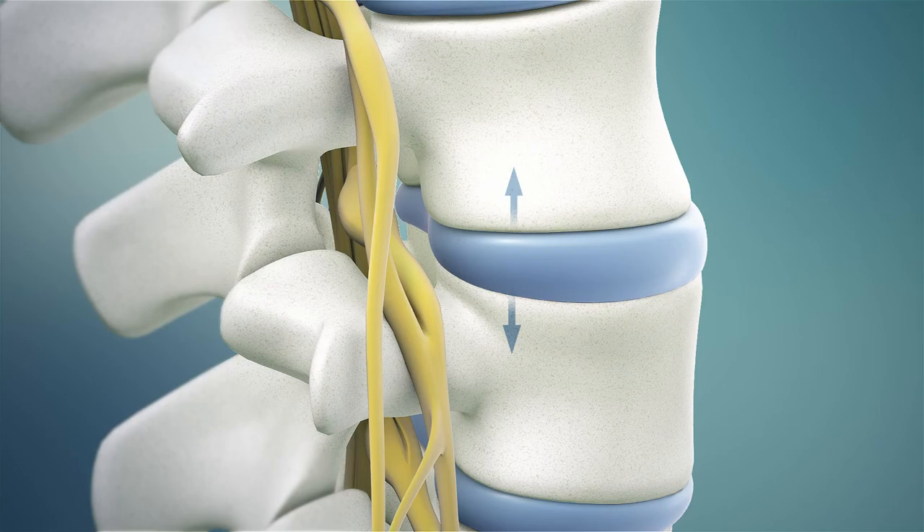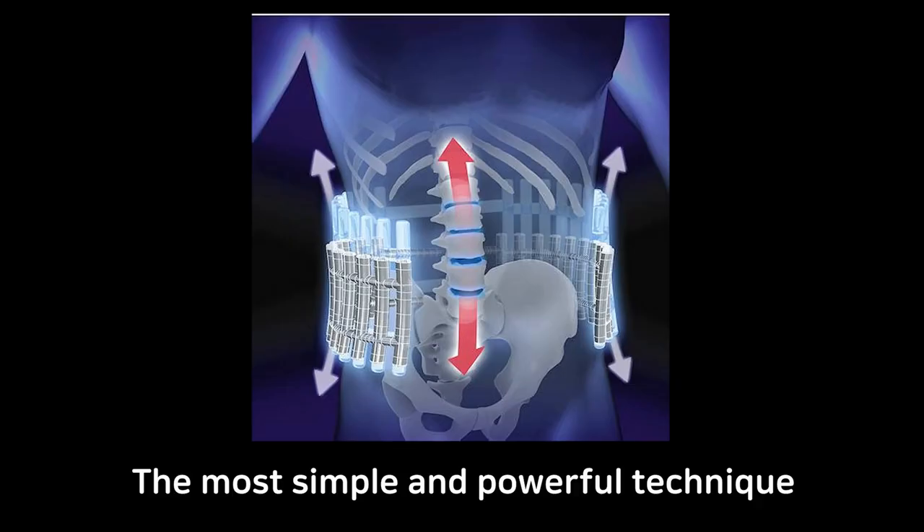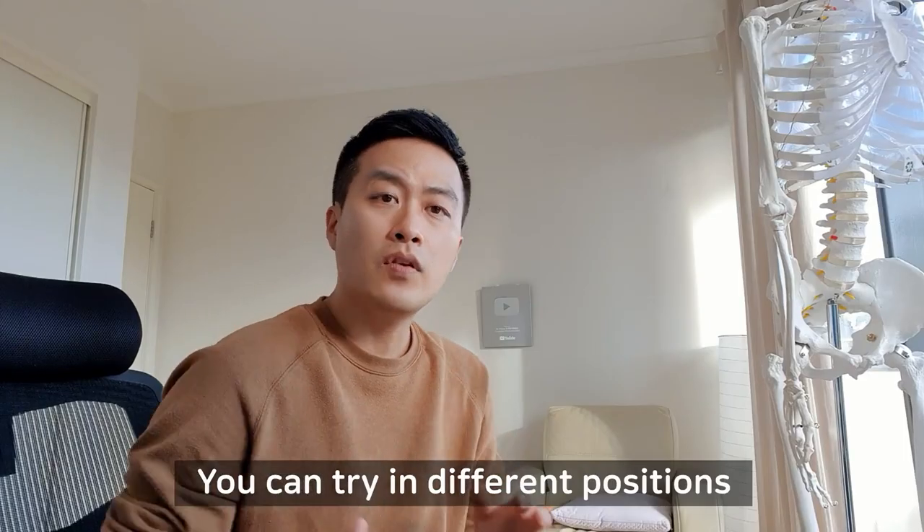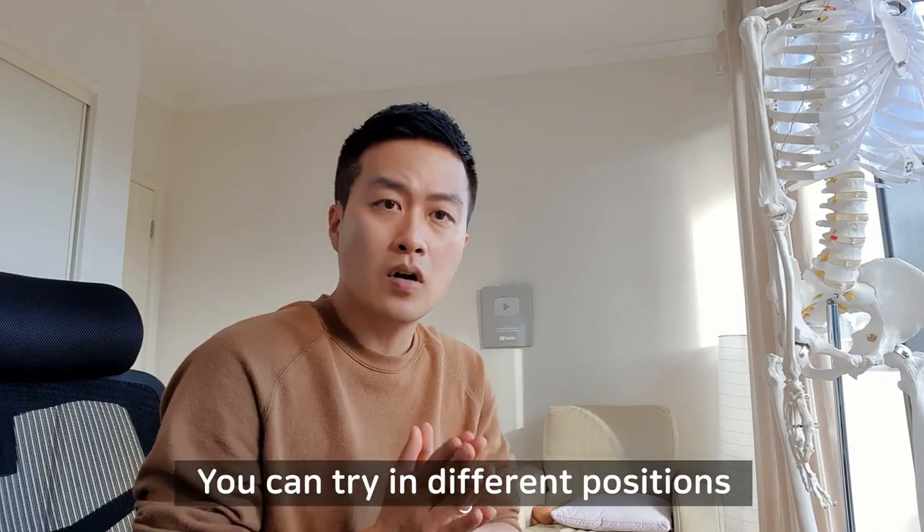Hi guys, Jason from Mr. Physio. Today I'm going to show you the most effective spinal decompression technique. I do it every day and you can do it anytime, anywhere, without any equipment. Even if you have a bulging disc, you can give it a go in different positions. So let's get it.